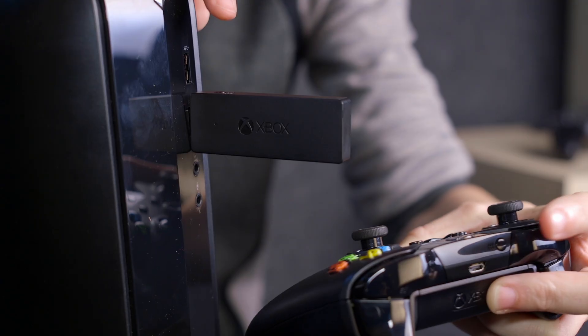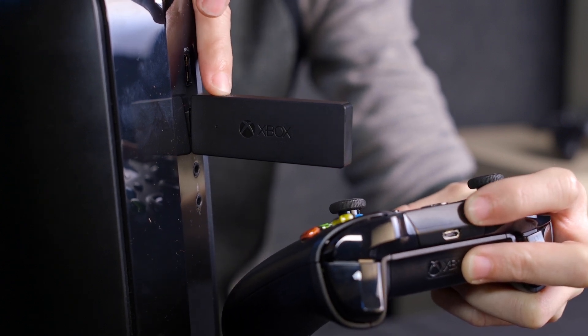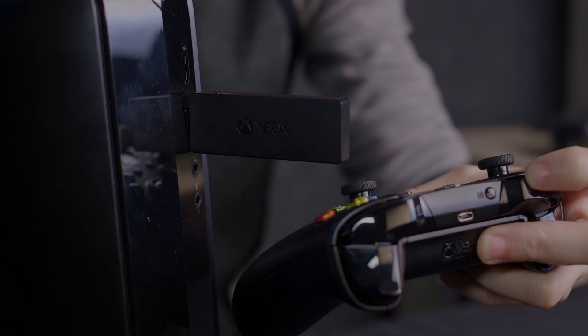If you can't pair, try holding down the buttons on the Xbox wireless adapter and the Xbox controller at the same time. If you're still having trouble connecting, you can always find answers by visiting our support center at support.oculus.com.